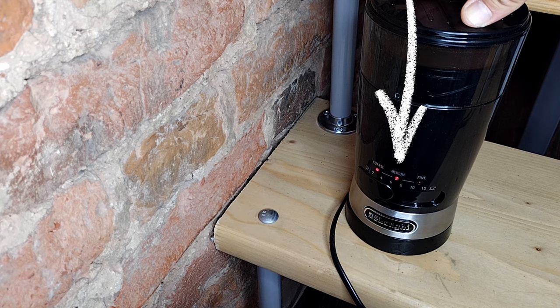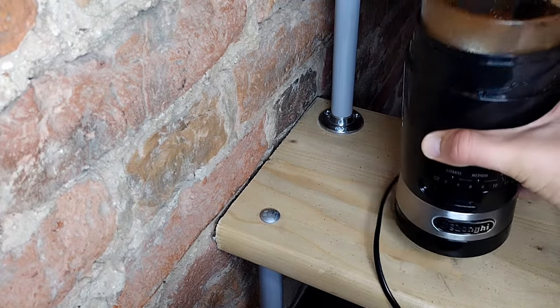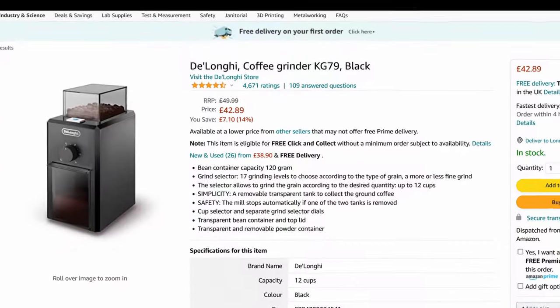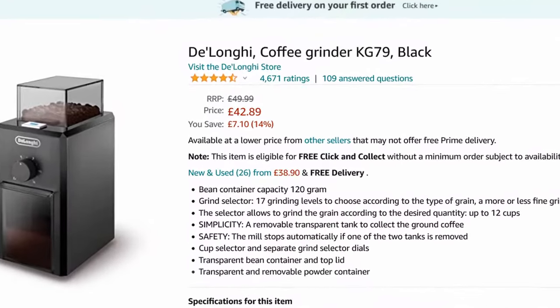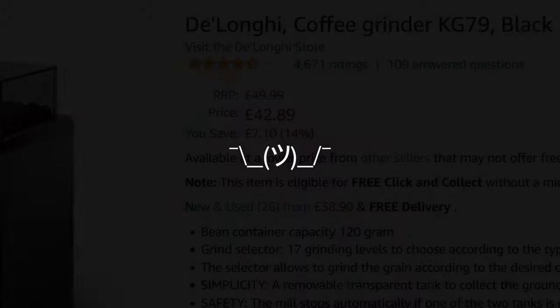Considering the fact that, as with any blade grinders, these new Delonghi models make a very uneven grind, I think the KG210 is overpriced. Especially when you can still buy an older Delonghi KG79 for the same money, and it will be a burr grinder.